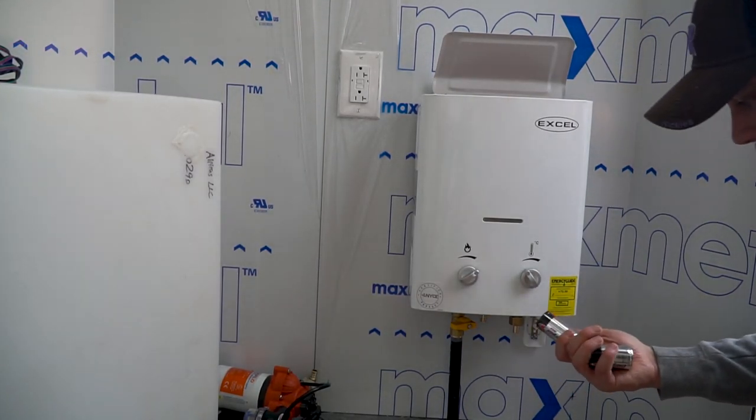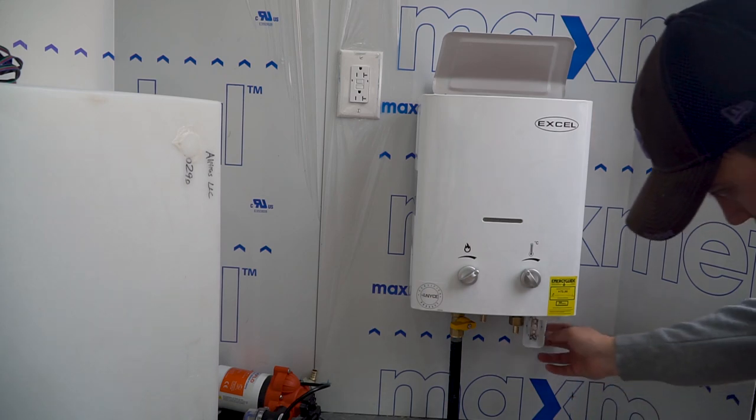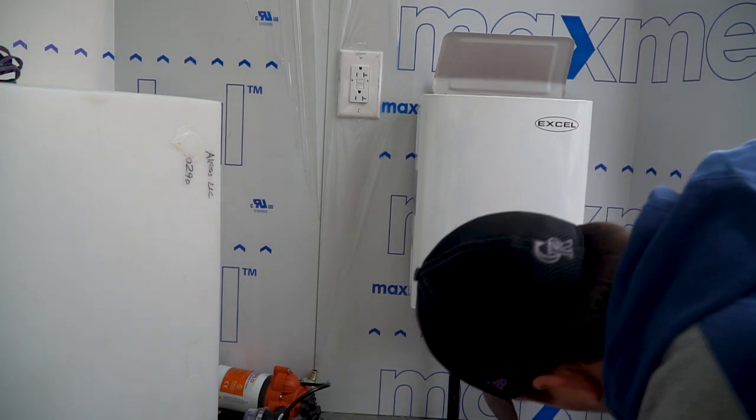The last part, we've got to install a couple of D batteries. I'm pretty sure that's to control the igniter in this unit. So let's put them in here.